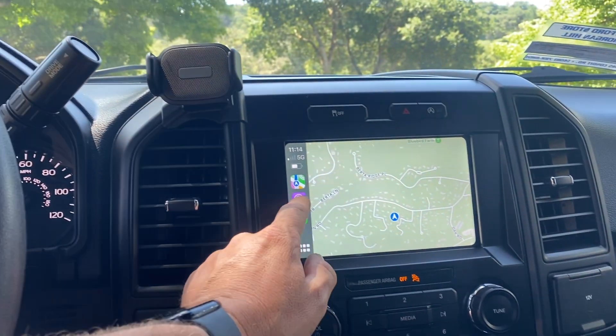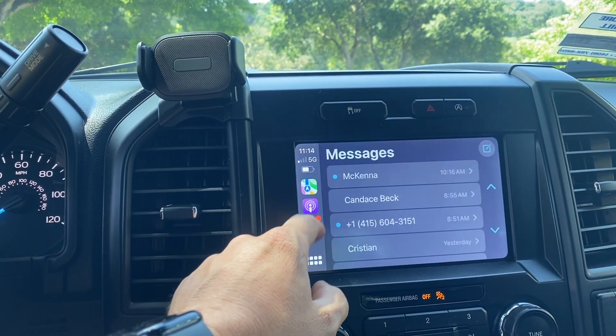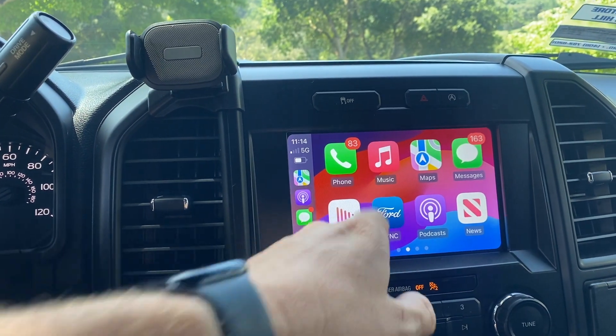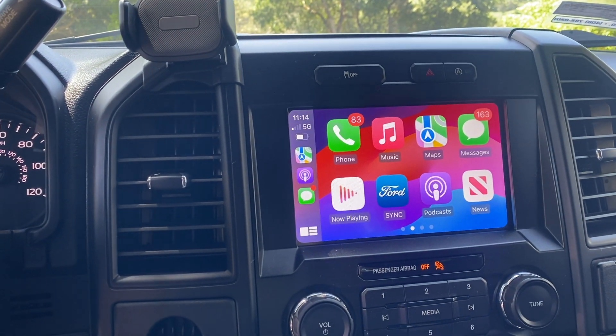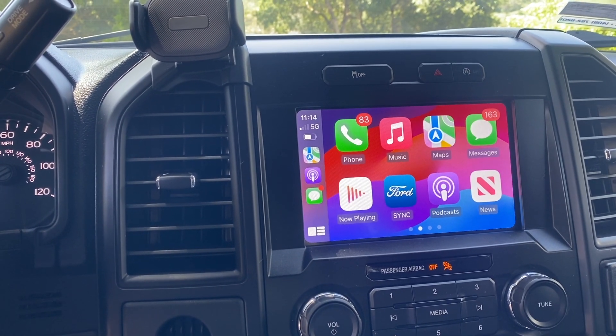We have our maps, we have our podcasts, texts, everything else you want from CarPlay. You've got your Ford Sync, news — everything is nice. I hope this video is helping you with your buying decision.